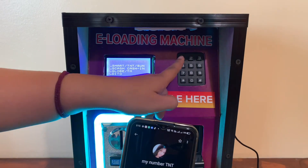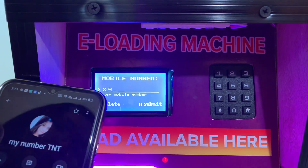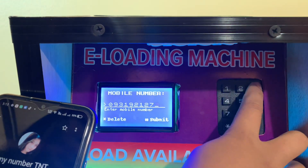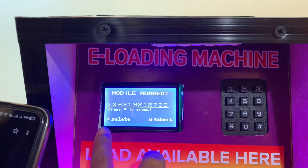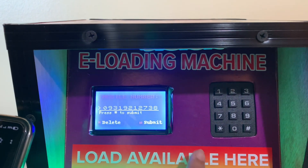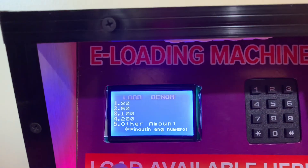Since our test number for today is TNT, and the option for TNT here is number one, we have to select number one. Then input your mobile number — we will input 09319212738. We have to select asterisk just in case you mistyped a number, and pound or number sign to submit if it's already correct. Since this is already correct, we click the number sign.